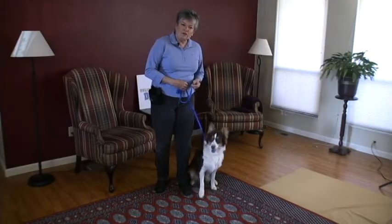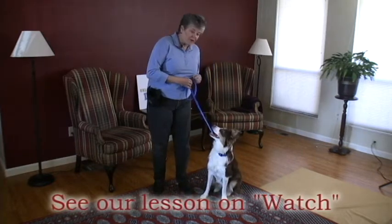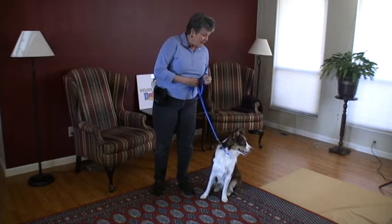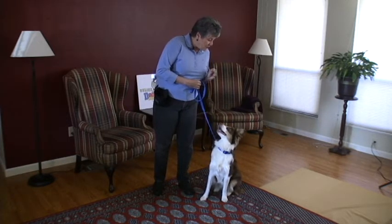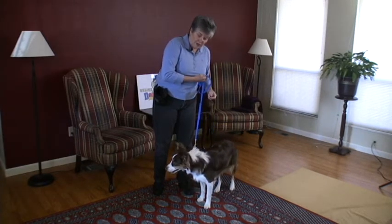To teach the word 'ready,' your dog should already know a word like 'look' or 'watch.' This dog knows 'watch' — she's watching me. So what I would do is say 'Kaylee, watch, ready,' and I would start substituting the word 'ready' for 'watch.'